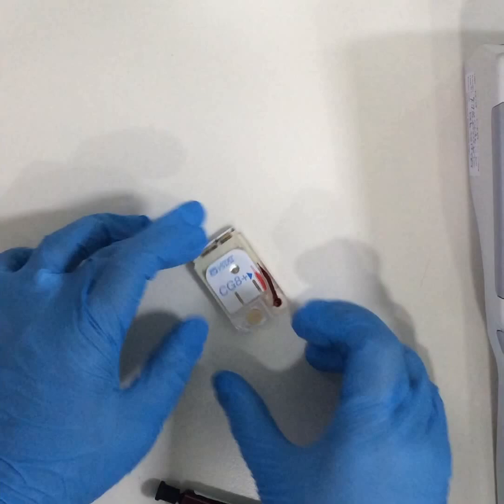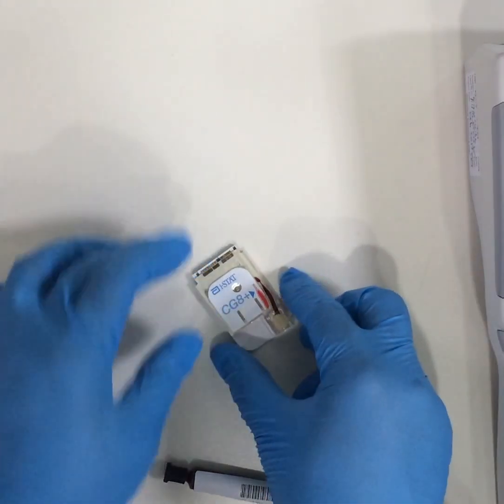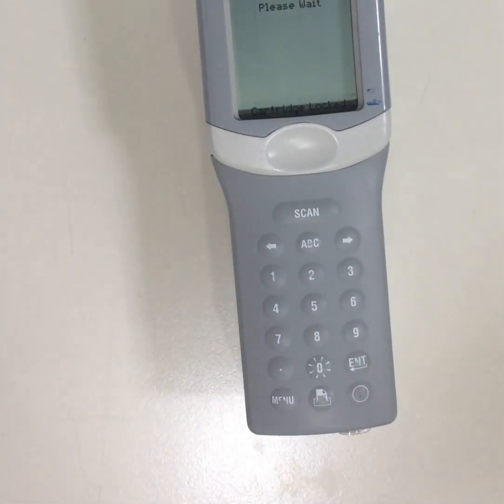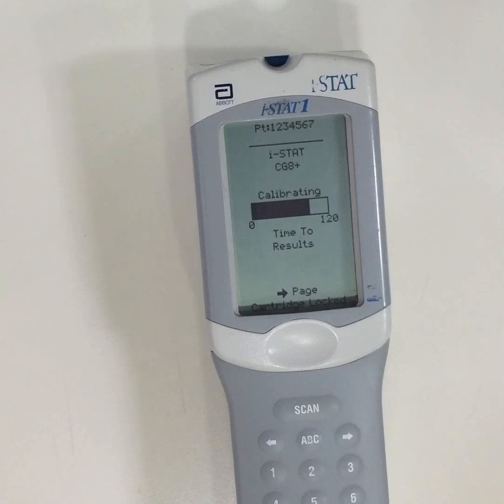We then close the cartridge and insert it into the blood gas analyzer. It would take approximately 120 seconds to analyze the blood.